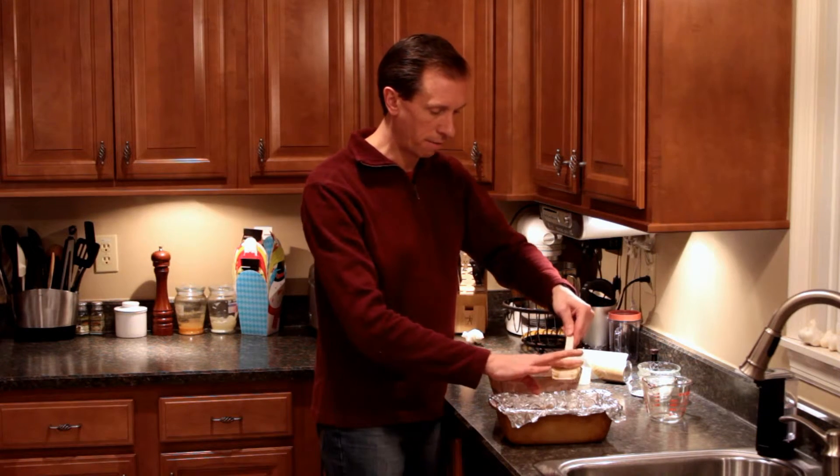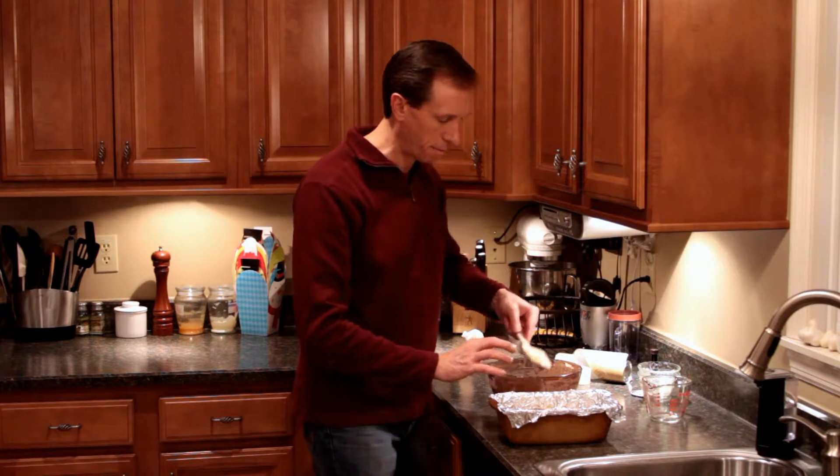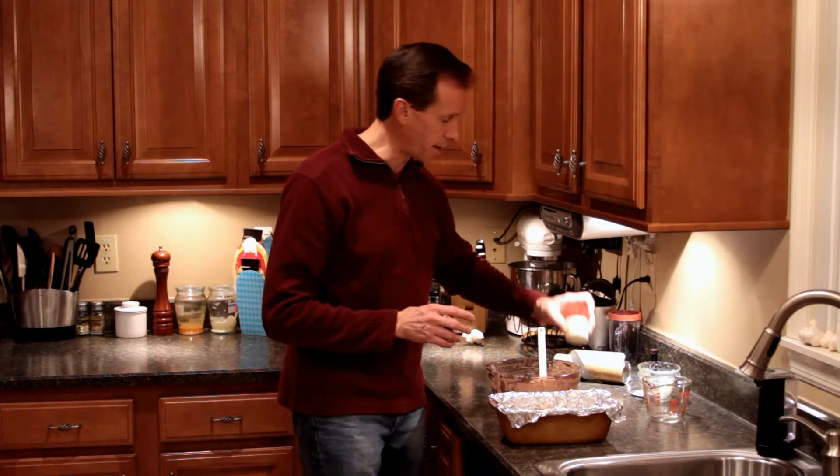This is going to go in your oven at 375 degrees for 30 to 35 minutes until it's golden brown on top. We'll come right back once it's done.